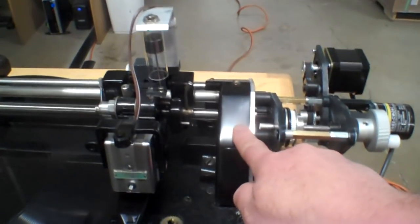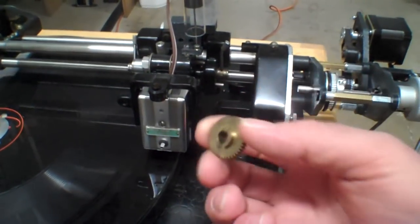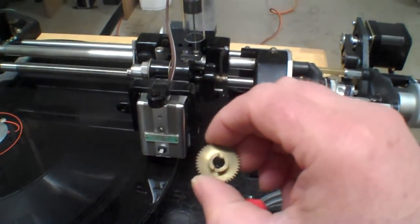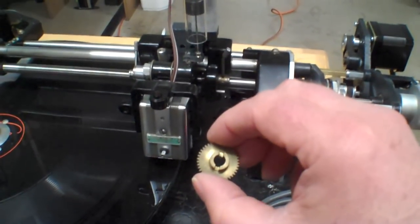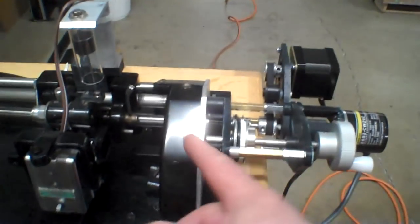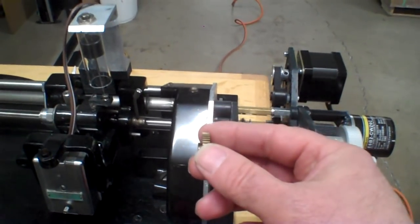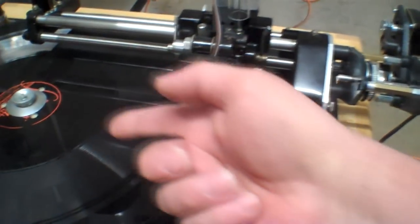Inside of here is a bunch of gears. What you would do is pick one of the gears — there were like four different LPI gears. This one happens to be for 161 LPI. You'd open this up, put the gear in there, and then it would cut at that speed all the way across the disc.